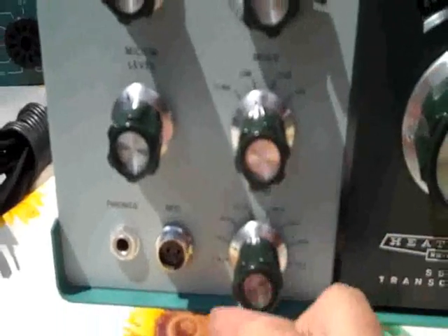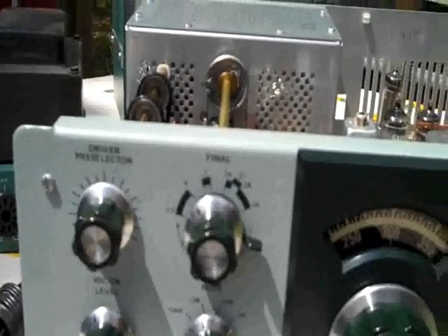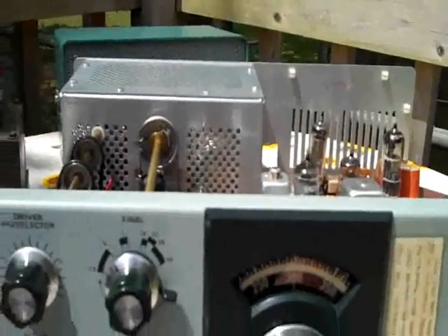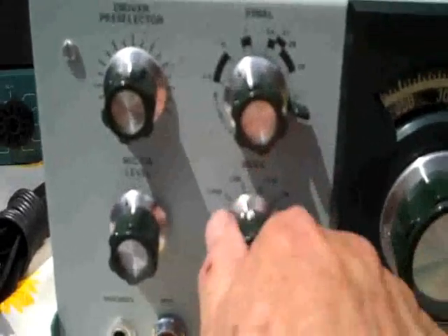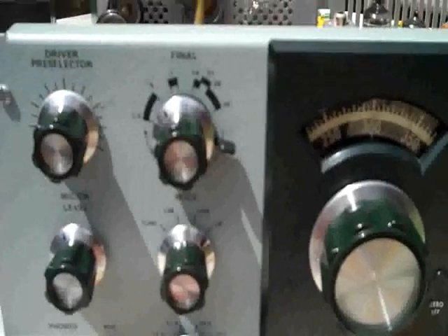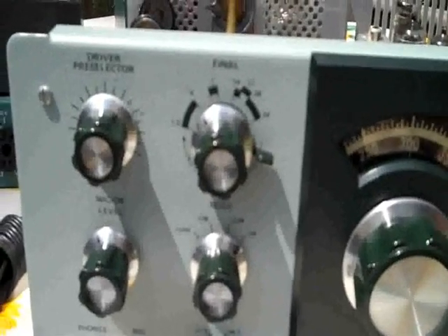Over here is your band switch at the bottom. This is a 10 meter to 80 meter rig. It can put out up to 100 watts, though I don't know if I'll ever use that much. Then you've got a tune button. You have lower sideband, upper sideband, and CW — meaning continuous wave, your Morse code. That's for guys with the keys — not me, not yet anyway.